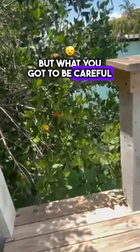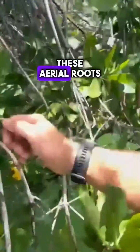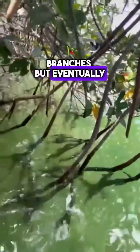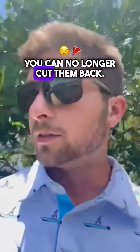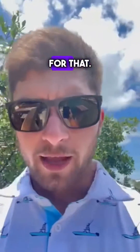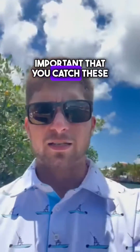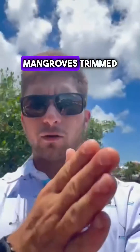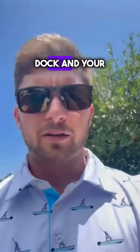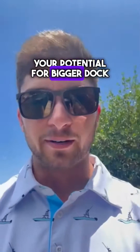What you've got to be careful of is these aerial roots down here that hang off kind of like branches, but eventually they go into the ground. Once they go into the ground, you can no longer cut them back, and then you're kind of screwed because you actually have to do dredging to get them removed — and you're likely not going to get a permit for that. So it's super important that you catch these projects and keep your mangroves trimmed back to the actual root line so it doesn't screw up your dock or your potential for a bigger dock in the future.